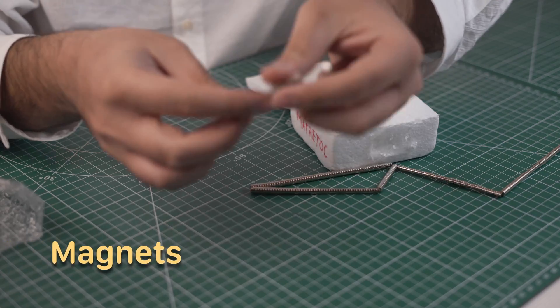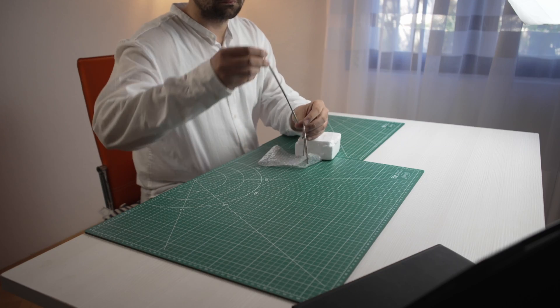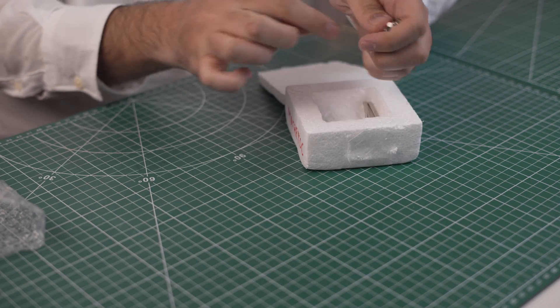First off, we have tiny neodymium magnets. I got these so I can use them as a closing mechanism for lids on project boxes. Instead of designing a latch, I would make tiny holes for the magnets so all project boxes can easily be opened.